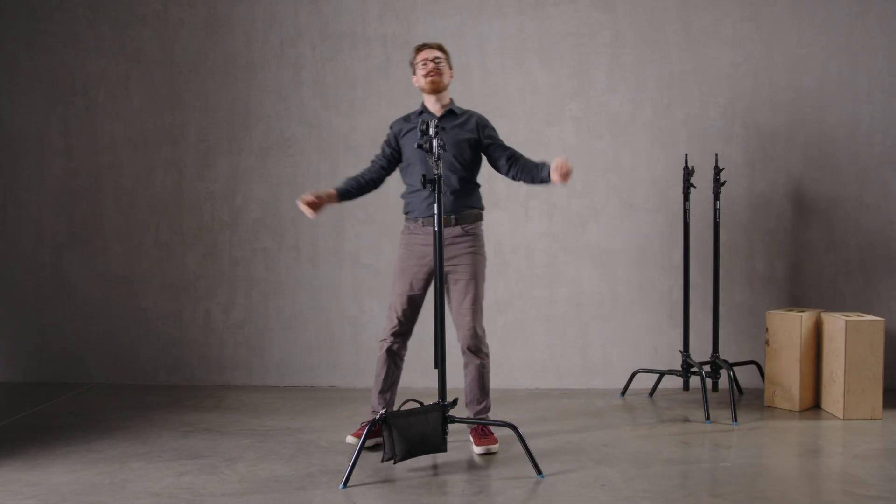Rule number four of our C-Stand etiquette: for goodness sake, put a sandbag on that leg. It's the first thing you should do — get the sandbag on there. Why didn't we do it before? Because we had to do the rules in a certain order and we didn't want to get the sandbag in before we talked about the more exciting stuff, because you would have got bored, wouldn't you?